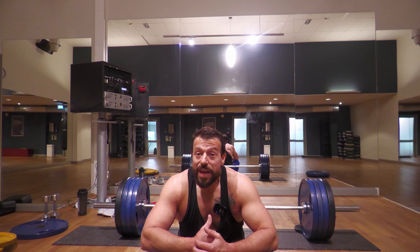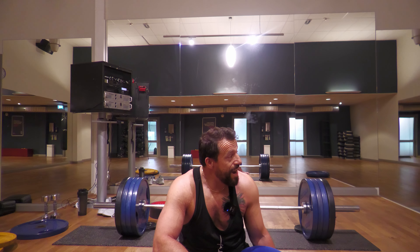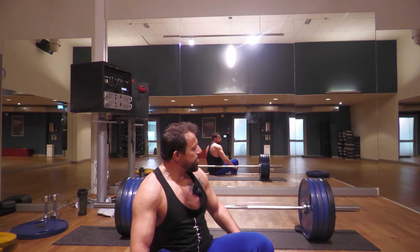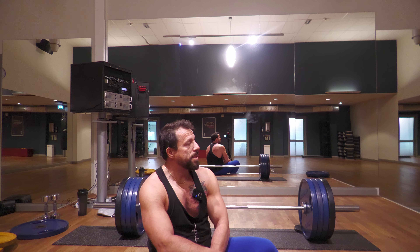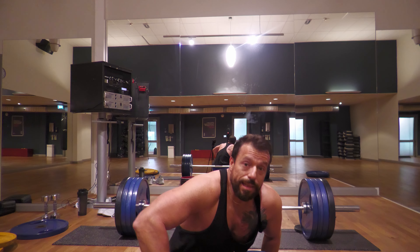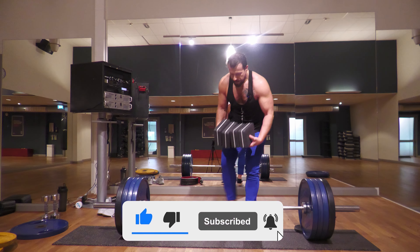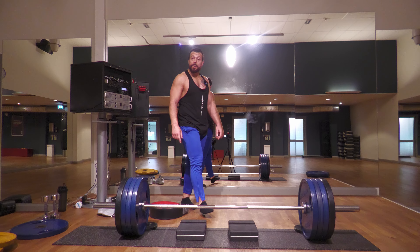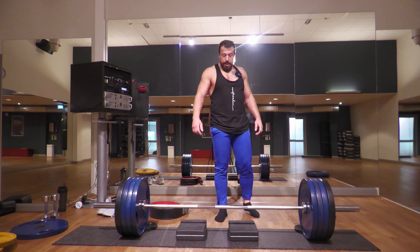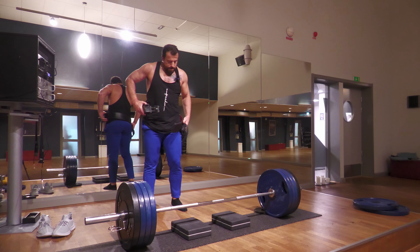All right, now it's going to be deficit deadlifts. I'm debating whether to use this weight or 140 kilograms. I think I'll keep the weight here and do six reps. Let's set up for the deficit deadlifts — this is about eight centimeters, roughly three inches. I will use the hand straps and the belt because after the wide grip deadlifts and the deadlift session before that, grip is pretty much gone.